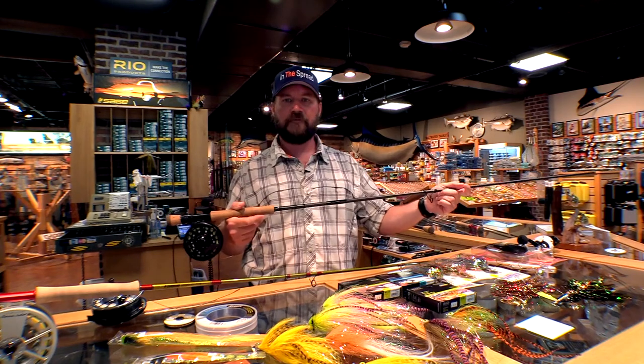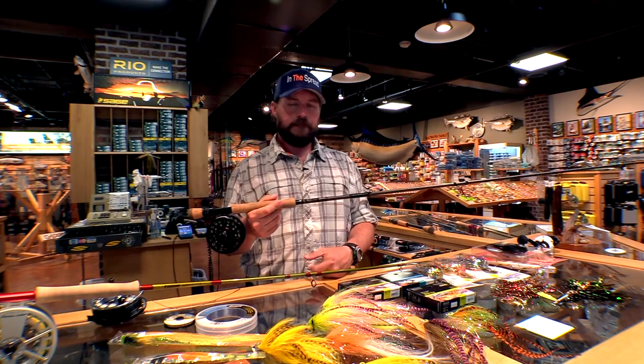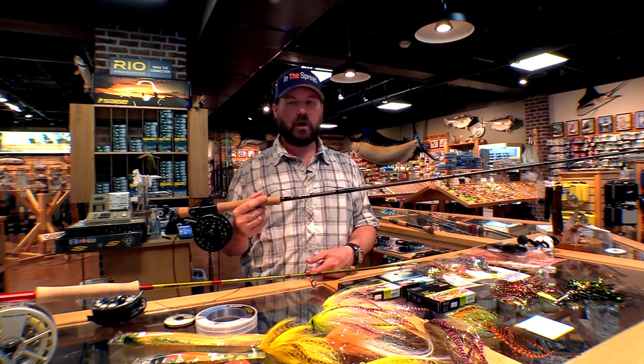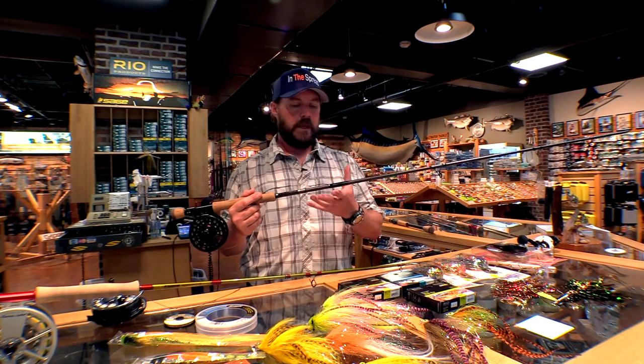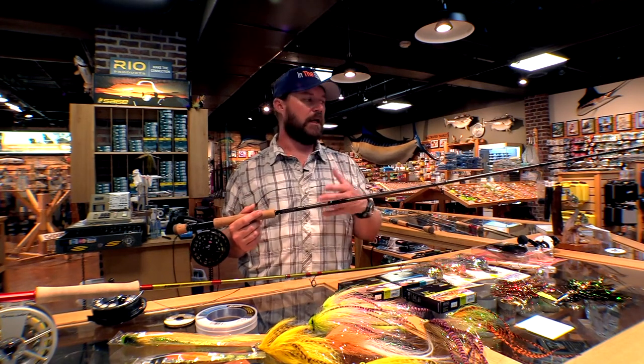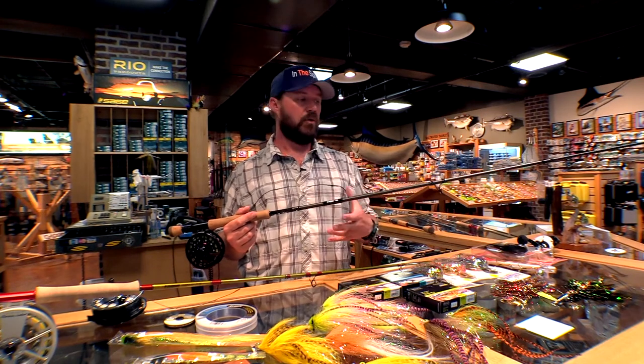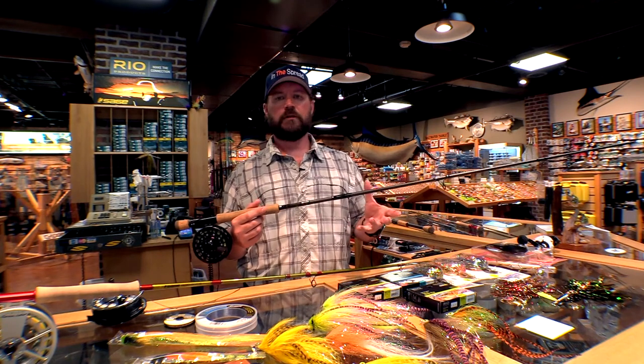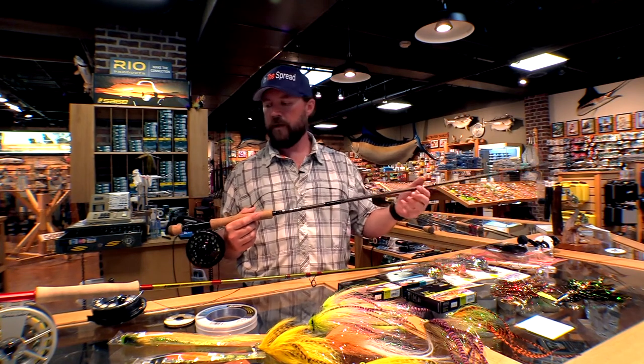This is an old IM6 graphite 10 weight rod. It's bulletproof. I've carried this thing around for probably 10 years now, and it's a good, tough stick that gets the job done. It's durable, it takes a beating. It's not the most fun thing to cast, but it will get the job done and it doesn't cost a lot of money.